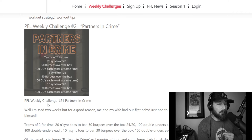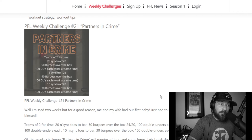The burpees over the box can be jumping or stepping — this is the only piece of the workout you can split up completely with your partner, and you need to take advantage of that. Even if both of you are good at burpees, one is probably a little stronger. Something else to factor in: what comes right after the burpees is double unders, so I'd want the person who's better at double unders to finish the set of burpees.